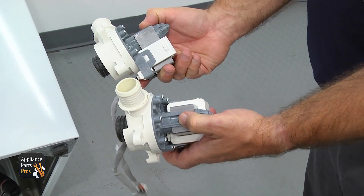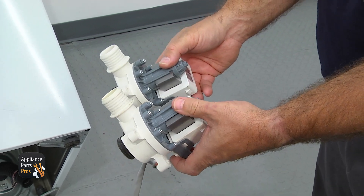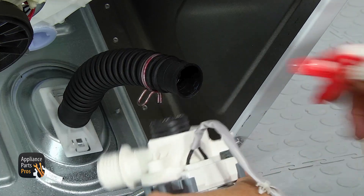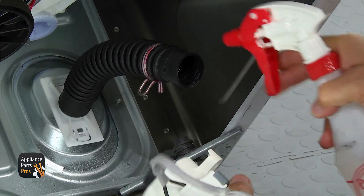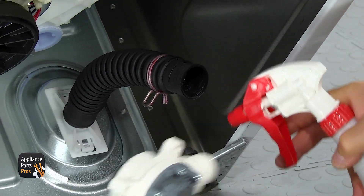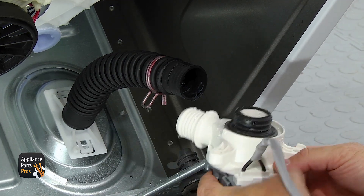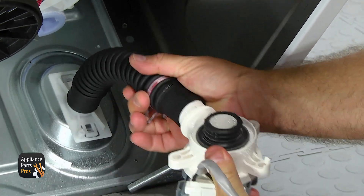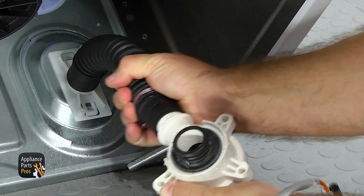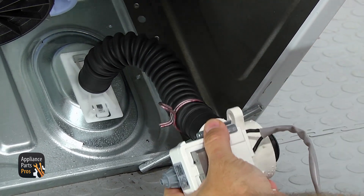Here's the old drain pump next to the new one. If you already have one, great. If not, you can get it at AppliancePartsPros.com. Before you put the new drain pump in, you want to get the seal wet a little bit so it's easier to slide into the tub. Do the same thing with the drain hose fitting and hose to make it slide together a little bit easier. We're going to put it on there and then turn it over and do the clamp.